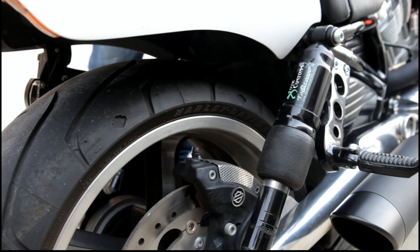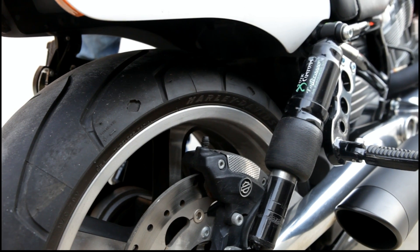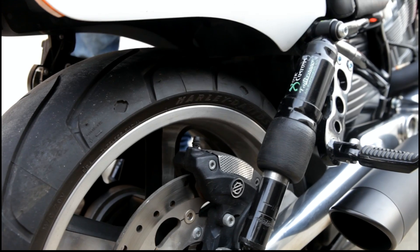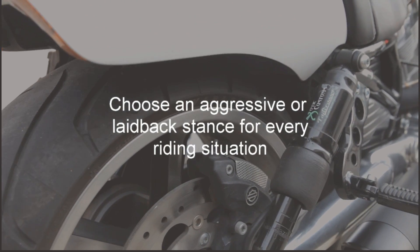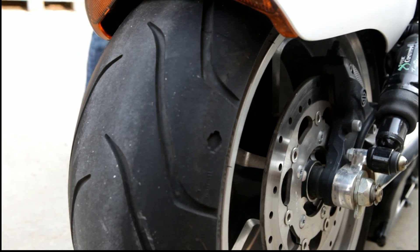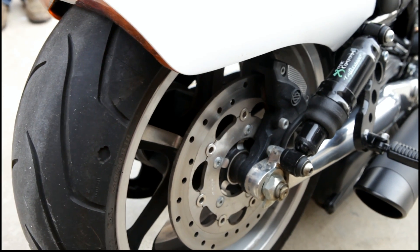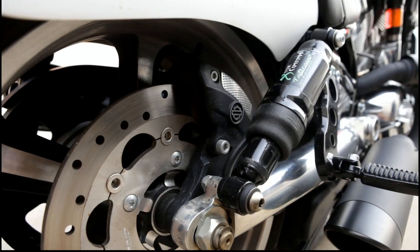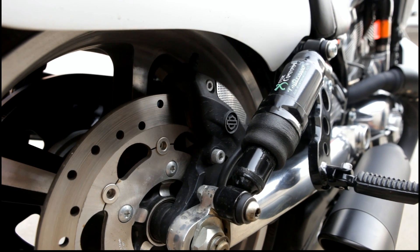And last, let's not forget about the cool factor. When you're not riding you can drop it all the way down and go from a stance like this to a stance like that. With the onboard compressor, airing your shocks back up is a breeze with just a flip of a switch.